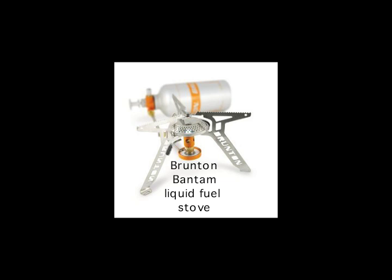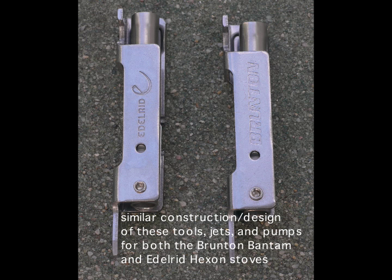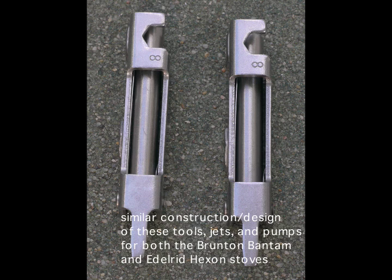This is showing a picture of the Brunton Bantam stove that I'm using as a comparison. The Brunton stove comes with a multi-tool, and the multi-tool provided with the Edelrid Hexon stove is similar — in fact, it looks identical except for the inscription on the body of the tool.